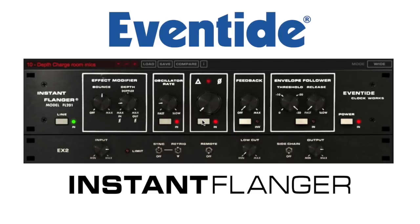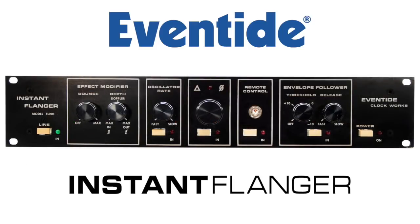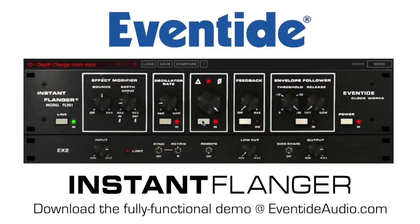The Instant Flanger takes flanging to another level by incorporating unique features not available on other flangers. This is an accurate recreation of the original hardware as heard on countless hit records. Download a fully functional 30-day demo from EventideAudio.com.